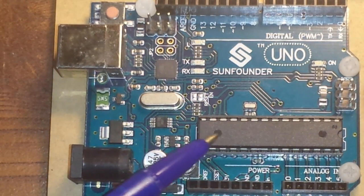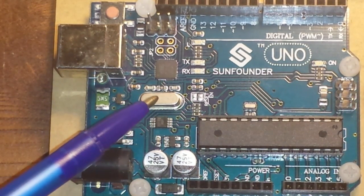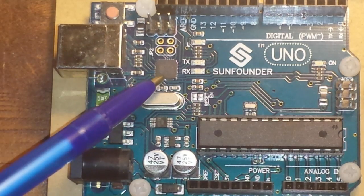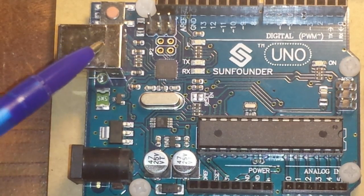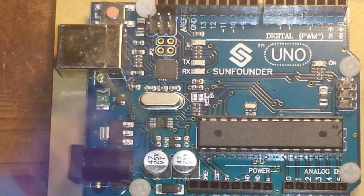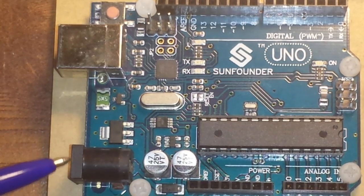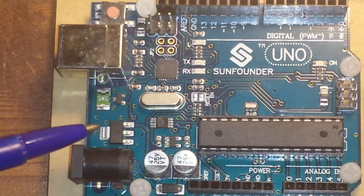We already talked about the ATmega 328. Over here we have a crystal running at 16 megahertz, which controls the speed of the processor. Here we have the USB-to-serial interface, which allows us to plug a USB cable into this port and communicate with the computer for programming. There are also two six-pin ISP headers on the board that can also be used for programming. Here is a reset button, and here is a DC input — you can plug in a 9-volt battery, and this voltage regulator will kick it down to the five volts the Arduino needs.